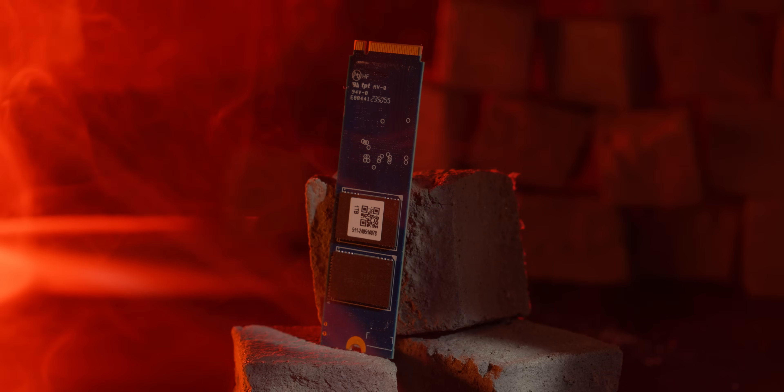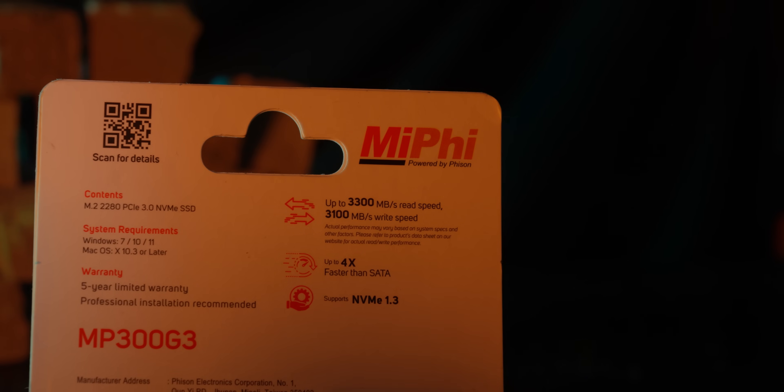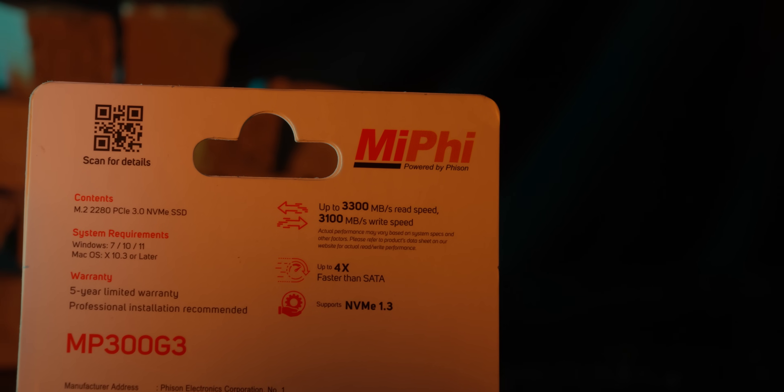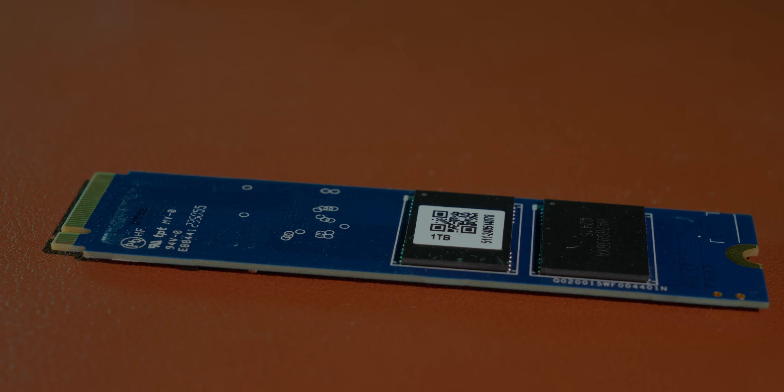The temperature is low at 59 degrees, so there is no thermal performance problem. The Miphi brand information is available in the packet and on the website, so details are available for consumers. Purchase decision making will be very easy. The secondary Gen 3 SSD is a very good deal at a very good price.